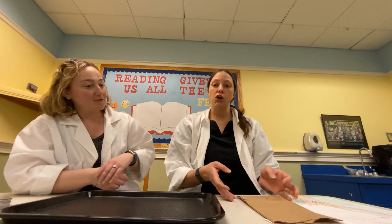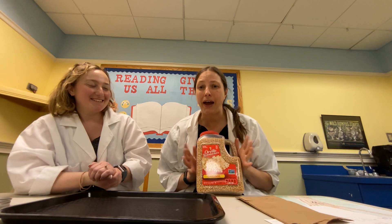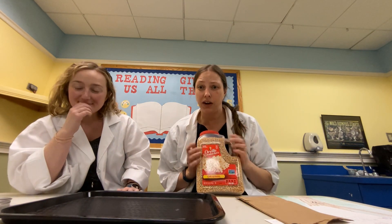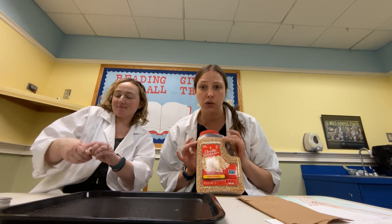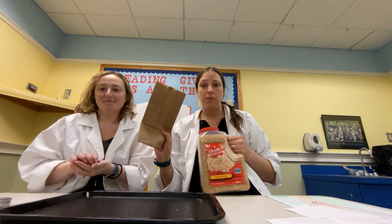So that is your first task today — we're gonna play with popcorn. You have a bunch of kernels. You're gonna want to pop about half of them and leave the other half as kernels, because we're gonna use them both as kernels and as popcorn.